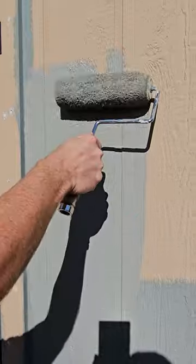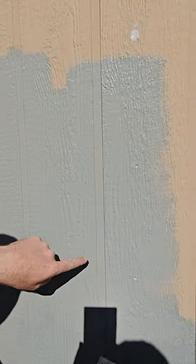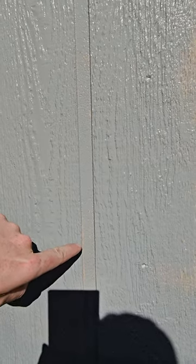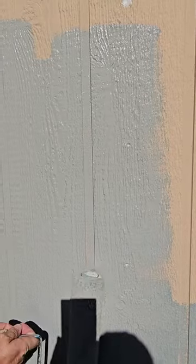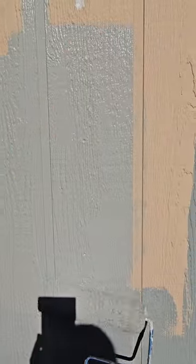I'm going to show you — I didn't go up and down right here, and it leaves spots that I didn't get paint on, even though this is a three-quarter inch nap on this roller. So just quickly go up and down first, and then you'll roll — it's going to go a lot easier.